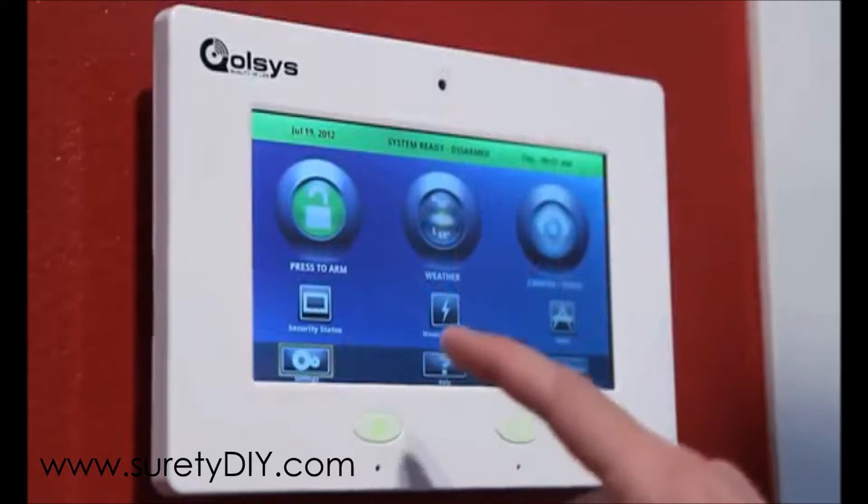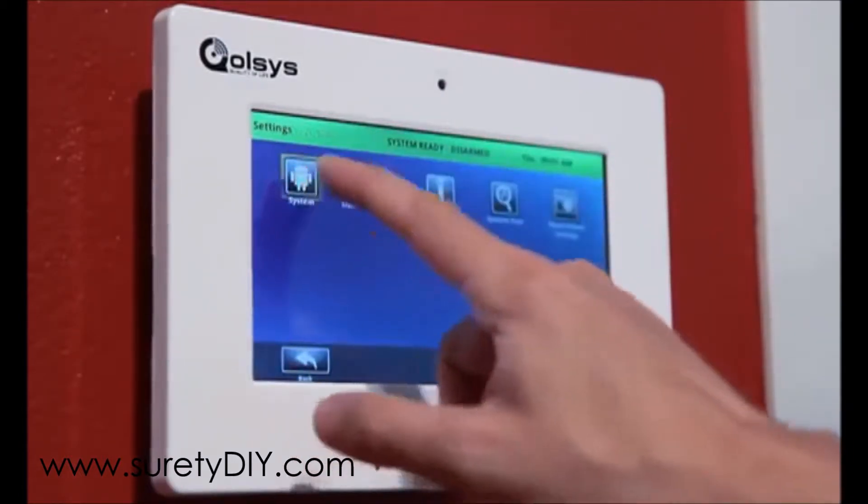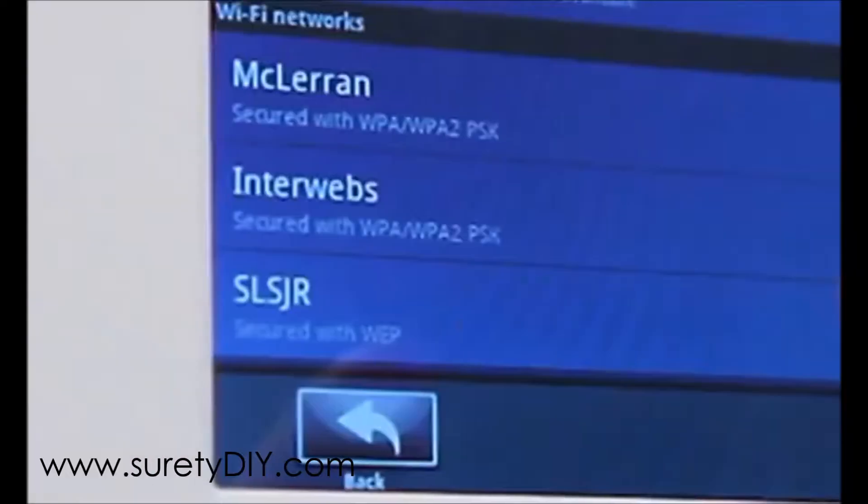To connect your IQ panel to your home network, start on the home screen and press the settings icon, then enter your user code. From the options shown, select System and then touch Wireless and Networks.